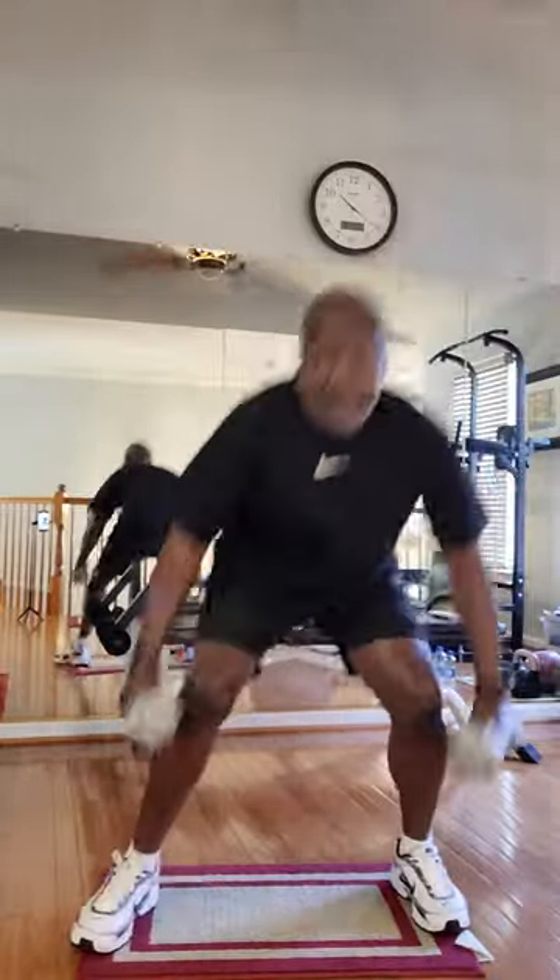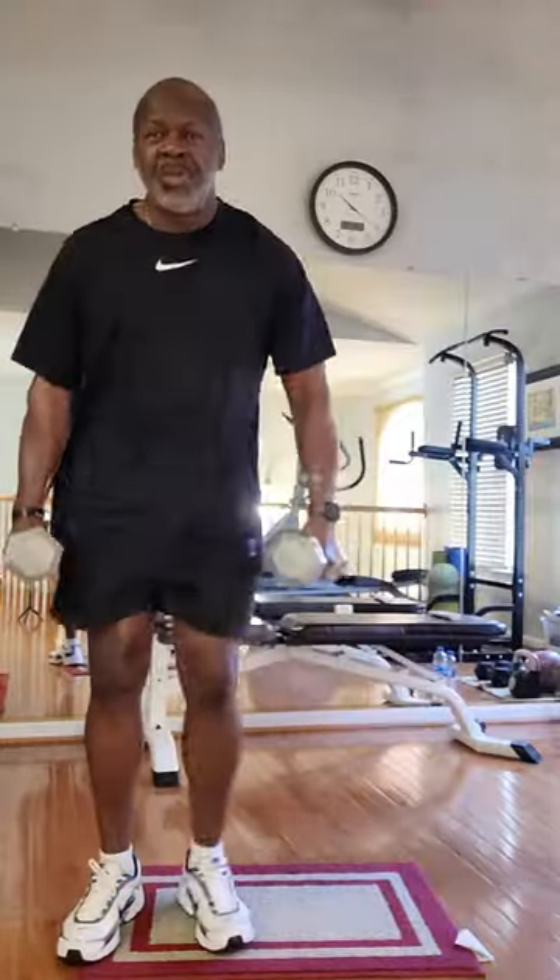Ten minute burn. Intense. Ten minute burn. Ten push-ups in between.